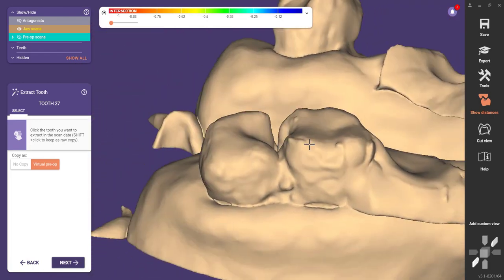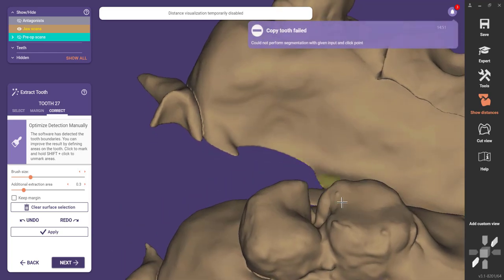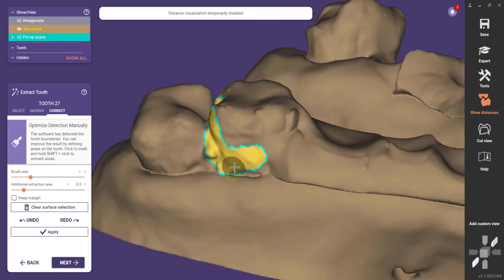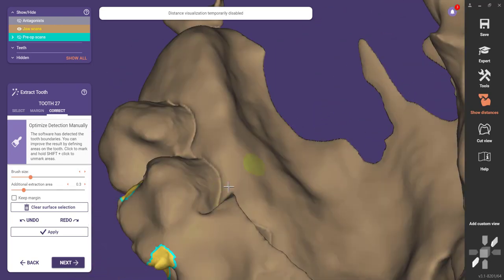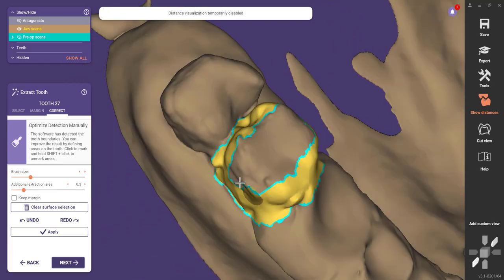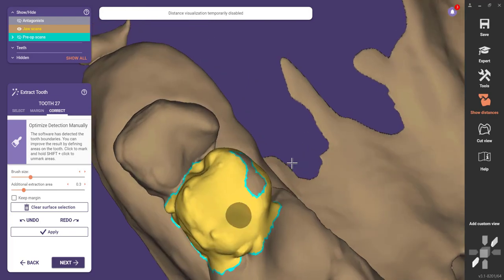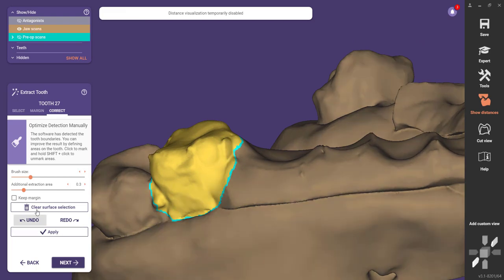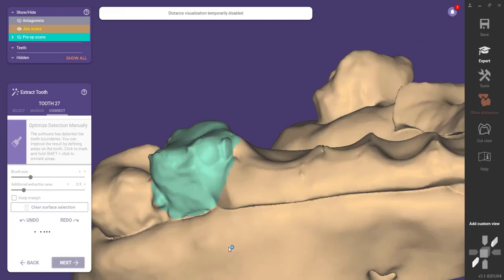Now we're going to do this last tooth. After I did that correction of my margin earlier, from that point forward it really started to not be able to read these teeth automatically. I don't know what's up with that — sometimes these things just do weird stuff. So what I've been doing since then is just manually outlining these teeth. I'm not trying to be super careful with this. Really all I'm after is a model that doesn't have these teeth on it, but I would kind of like to see the indentations of where those teeth would have been. So we'll click Next and now that aspect is done.